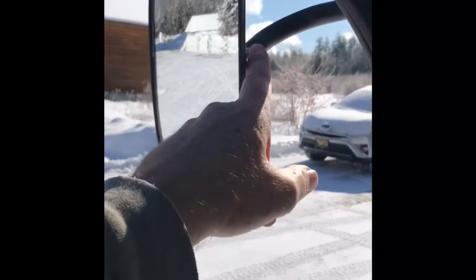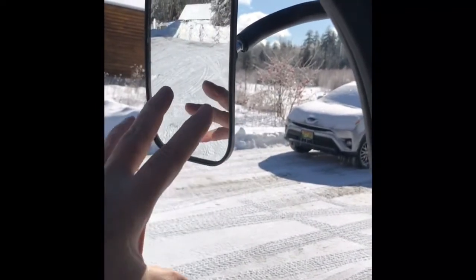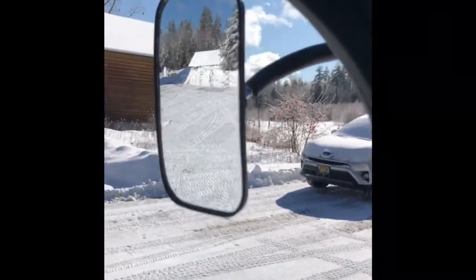I'm going to show you what I came up with — a very simple adapter that extends this down, takes the whole mirror, brings it down and out, so you get a better perspective.